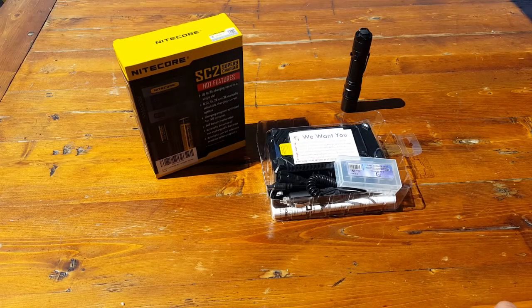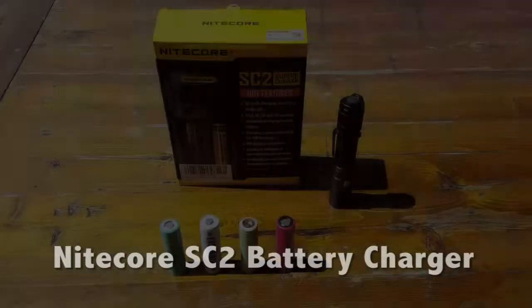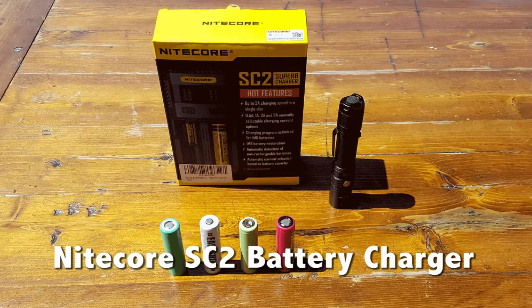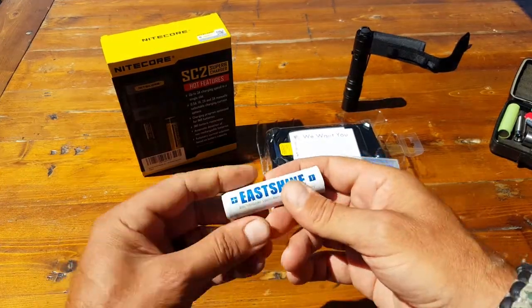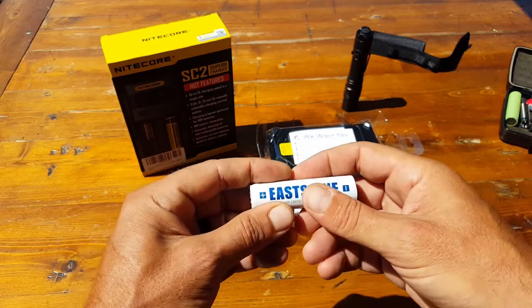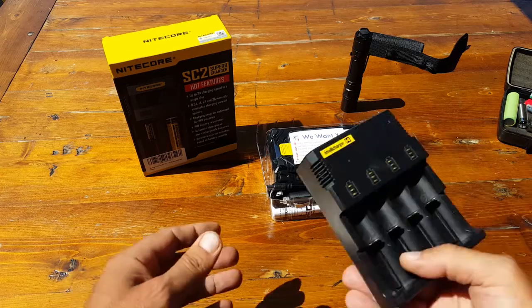Hello, it's Elder here. Today I wanted to go ahead and review this Nitecore battery charger. What ended up happening was I had reviewed a few of these Eastshine 18650 batteries and started receiving comments on what I would recommend as a charger.